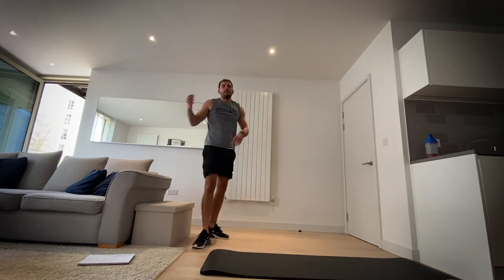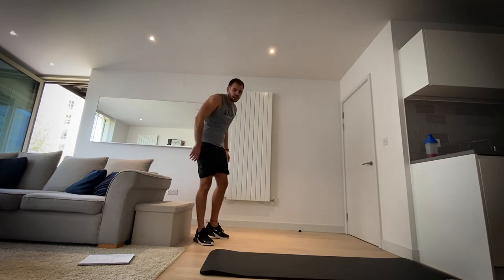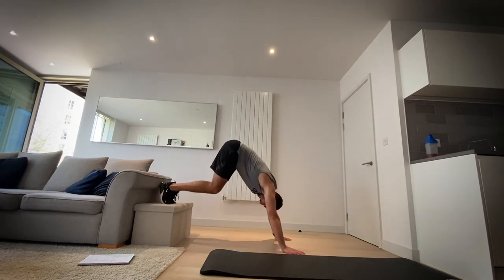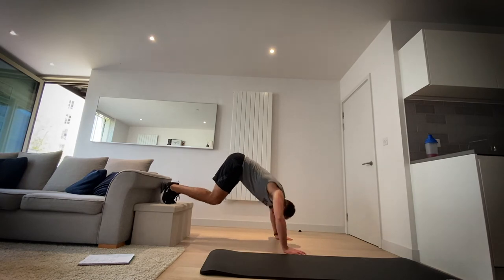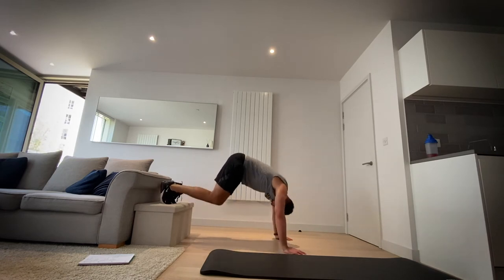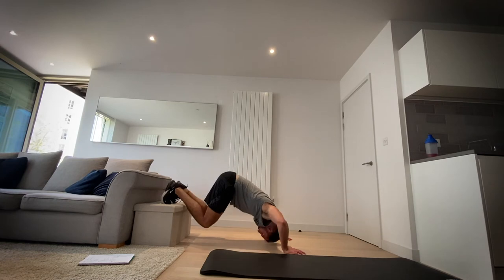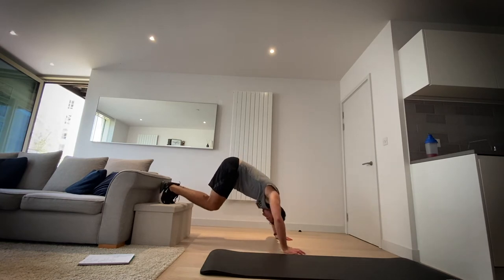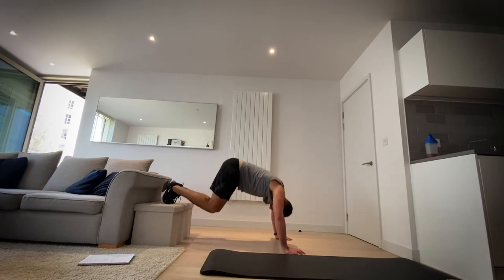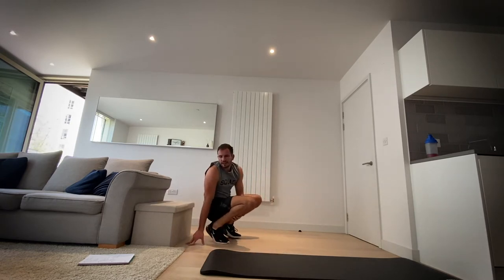Okay, back onto those shoulders — I know this is a new one but it's really good for your strength. Let's go. It's hard. Three, two, one and rest.